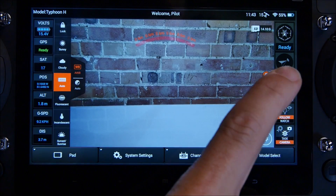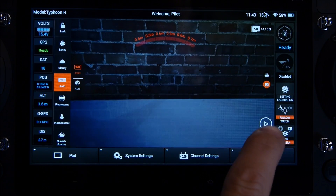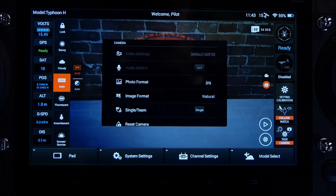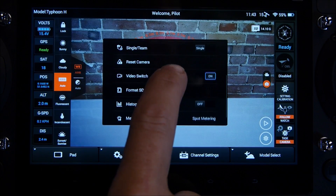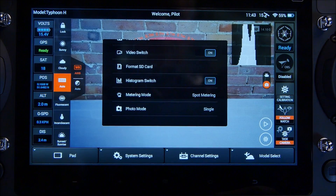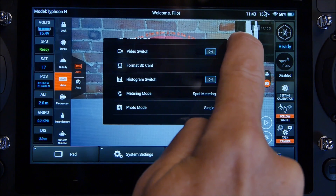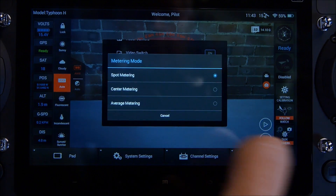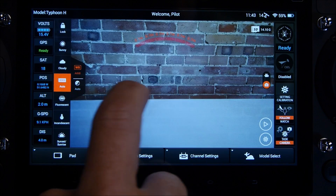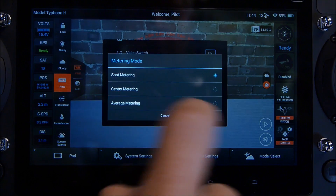To access the new features, put the drone in photo mode and the ST16 will switch to stills mode. Select settings in the bottom right-hand corner. A new feature in photo mode is the ability to shoot JPEG, DNG, or now both DNG and JPEG simultaneously. Scrolling down, you can now add a histogram and move it wherever you want on screen. I'll put it in the top right-hand corner, though for this video I'll turn it back off. There's also a metering mode, with options for spot metering, centre metering, or average metering.